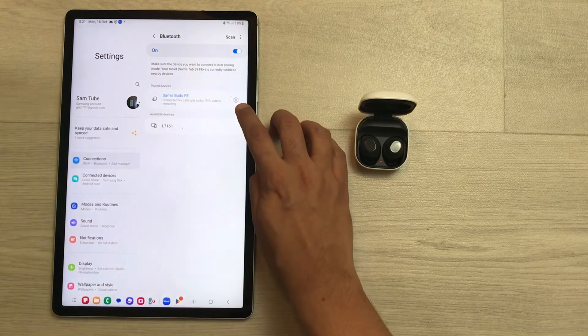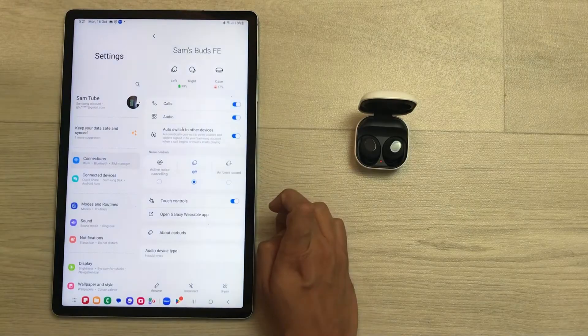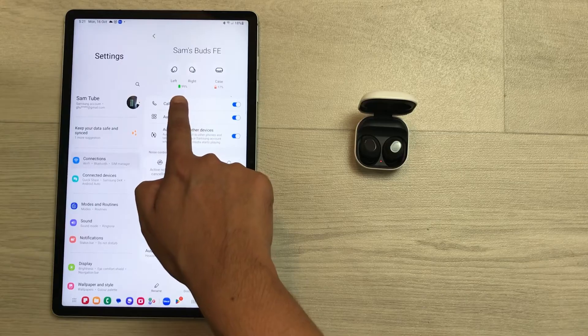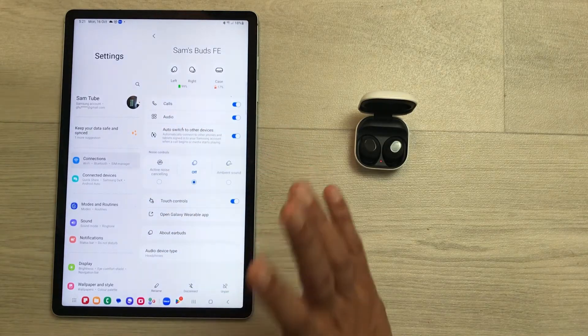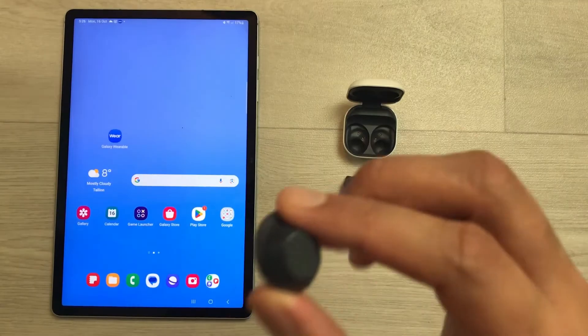Now if you select the settings icon in front of the Buds FE, here you can see it is showing me the left and right earbud and it is also showing me the battery percentage for these earbuds. That means both of the earbuds are now connected and ready to use.